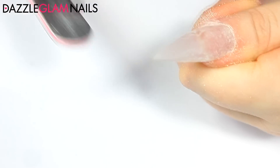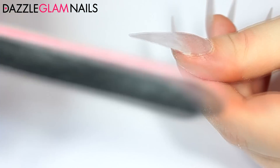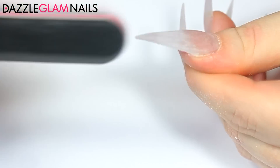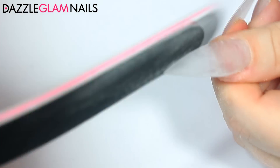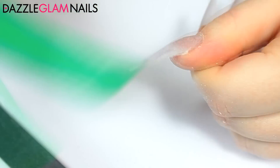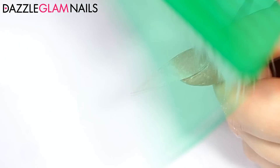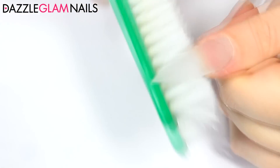I know some of you prefer to use a nail drill and it is way faster, but I prefer using a hand file because I have better control of how much I'm filing and I don't have to worry about the file slipping and cutting my skin. Once I've filed the nails and I'm happy with how they look, I just brush off the excess acrylic dust, and next I'll be applying black gel polish.